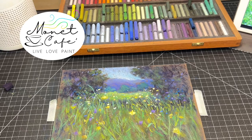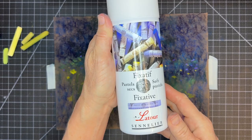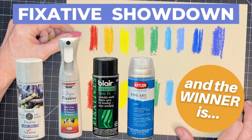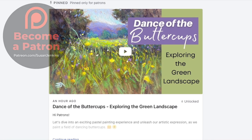Welcome, artistic friends, to Monet Cafe. In this tutorial I'll be sharing a speed video demonstration. I want to show you how pleasantly surprised I was when I tried this fixative by Sennelier for the first time. I was so pleased with the results I wanted to share it. I'll be bringing a full video comparing multiple fixatives very soon, and the full lesson with commentary is on my Patreon page.